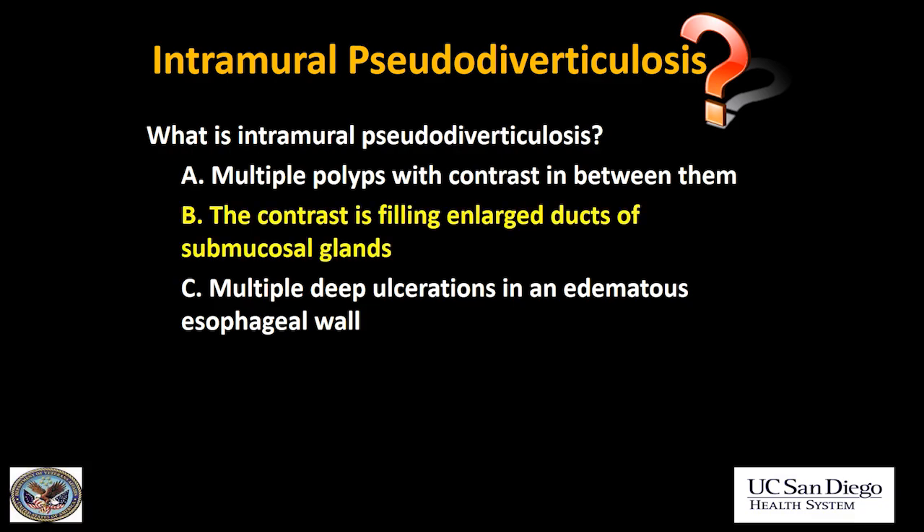So the answer is B. These are not true diverticula. These are actually dilated submucosal glands with enlarged ducts, and the contrast fills those enlarged ducts.